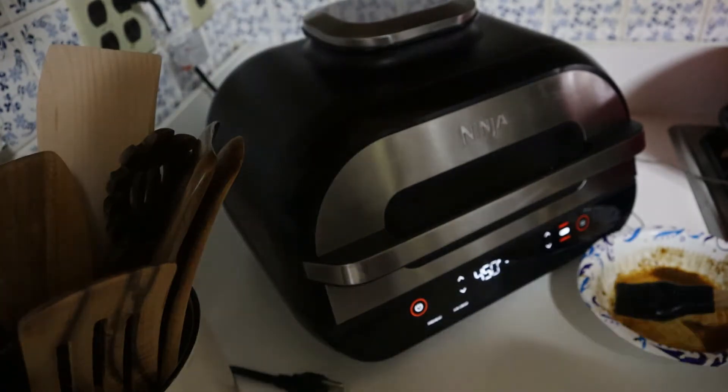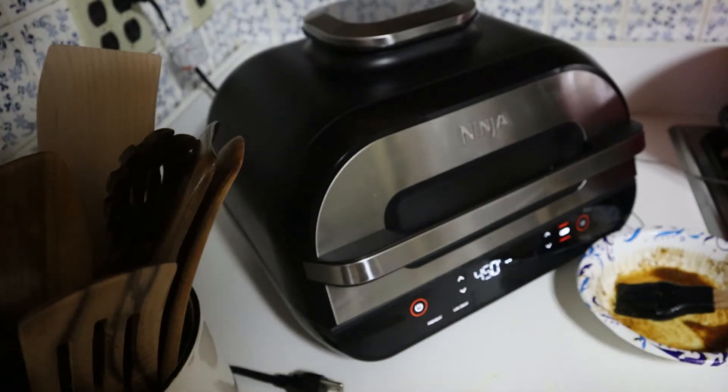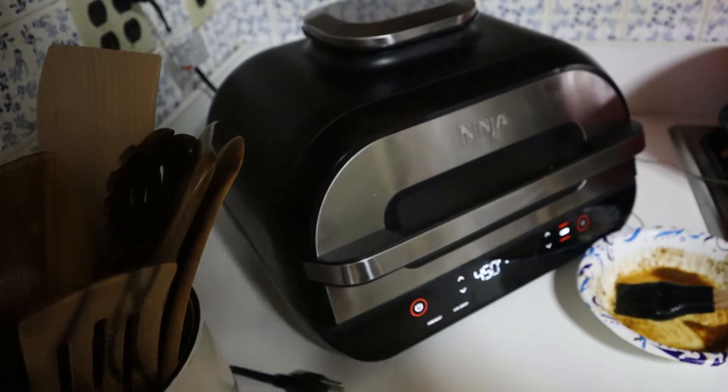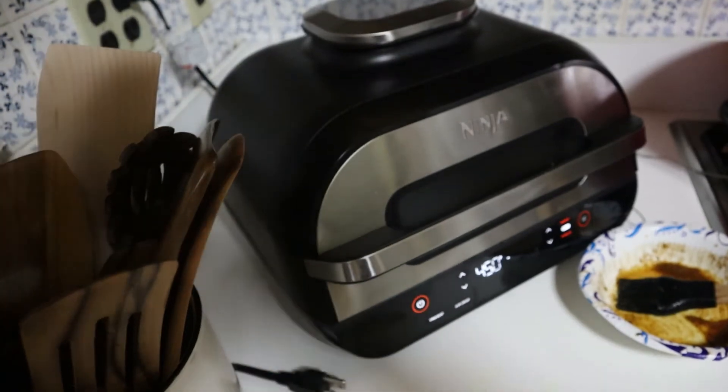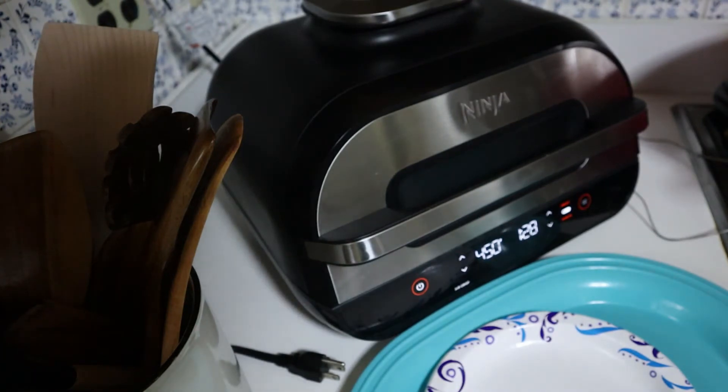Also guys, I put onions in the slits of the fish. When it's preheated I'll come back and show you guys what happened. We have a minute and 27 seconds left, counting down.